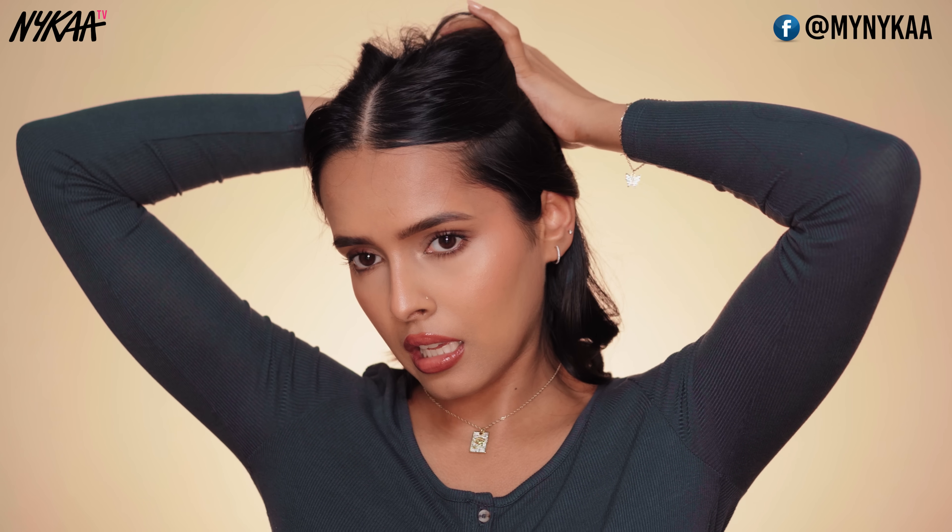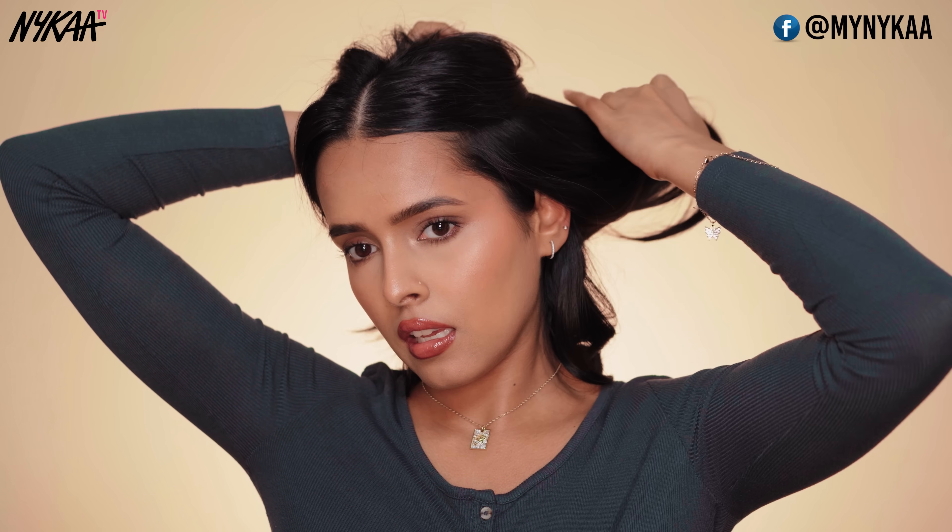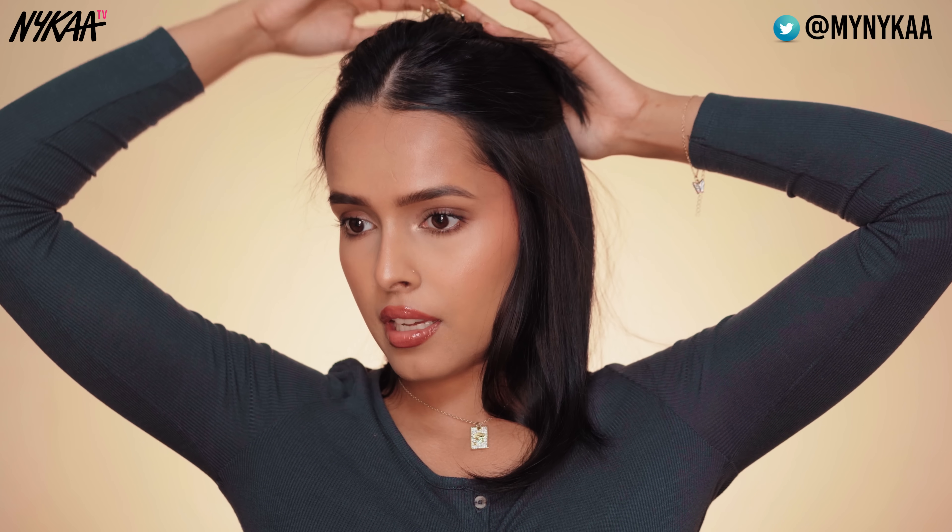I'm going to curl one side first and then move to the other side. For taking down a section, I'm placing my finger near my temples, then going back and pulling that hair out from the bun, and then clipping the rest in place. I'm going to start taking sections from the back. If you straighten your hair before curling, you can easily differentiate between curled hair and straight hair.